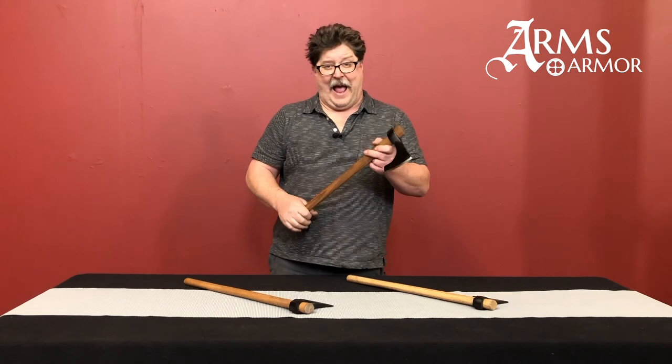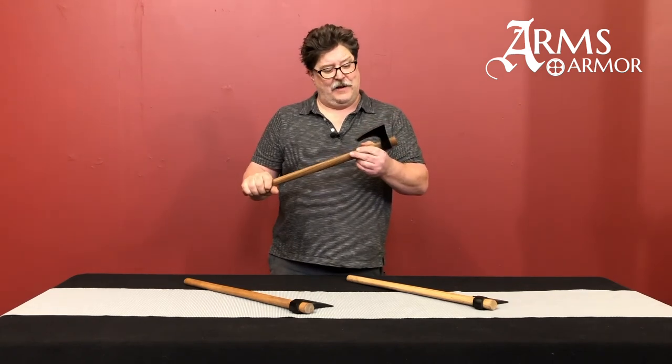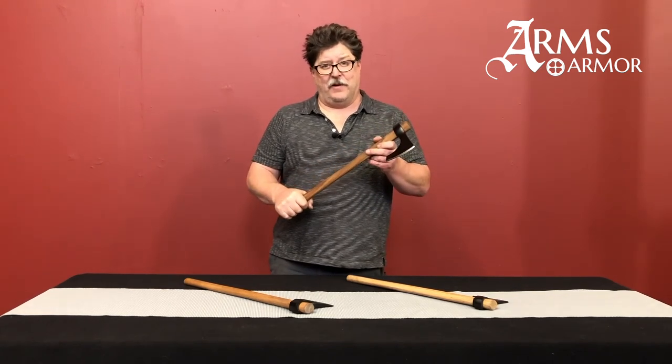And if you're looking to add an axe or two to your collection, this would be a great one to do.